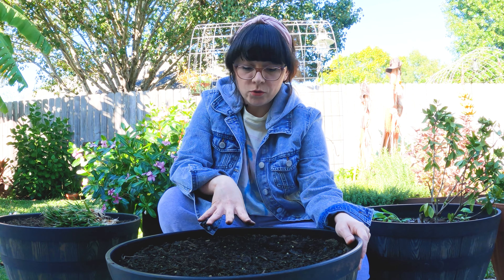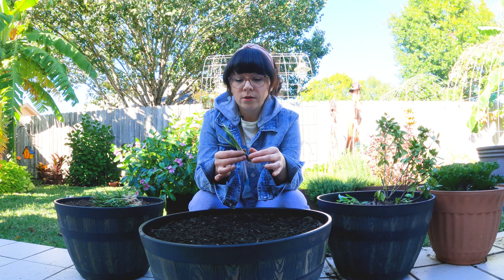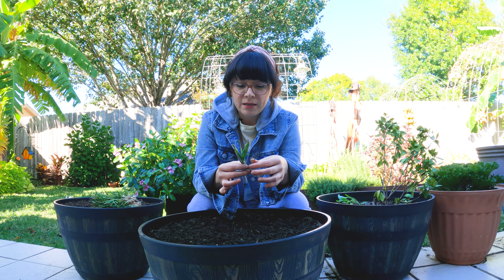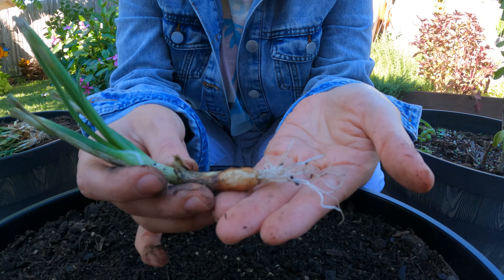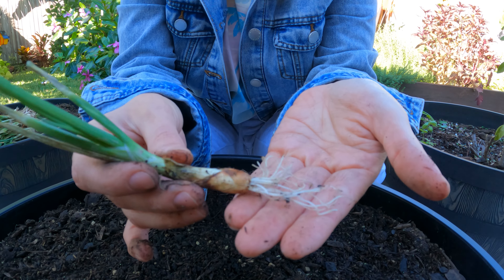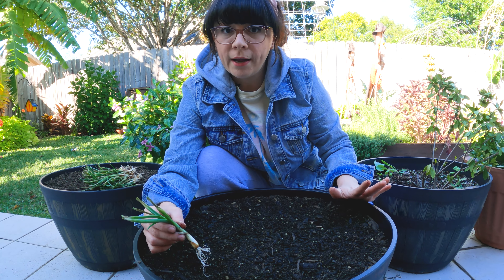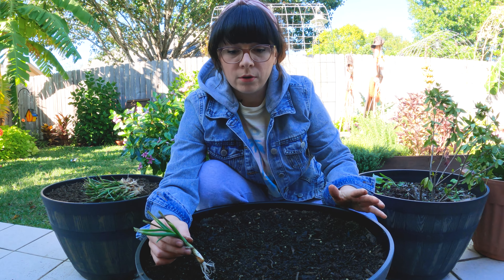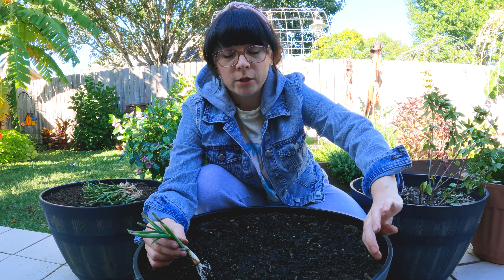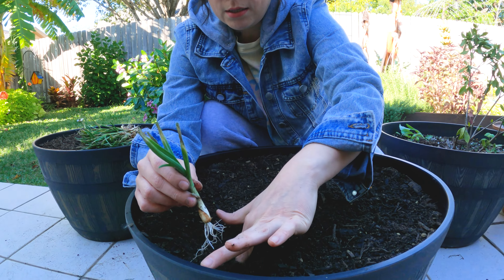That's all I'm adding to the soil right now. I soaked these onion starts for about 30 minutes just to give the roots a little bit of water because they were pretty dry. Your onions need about an inch and a half deep and about three inches away from each other and away from the pot.